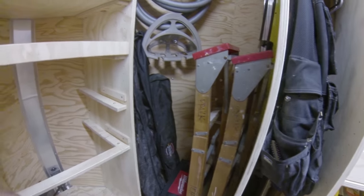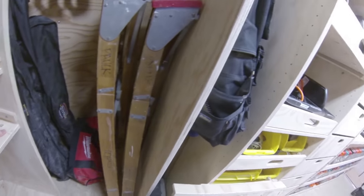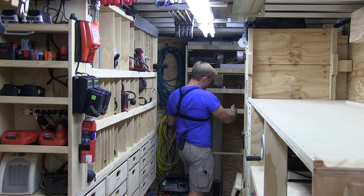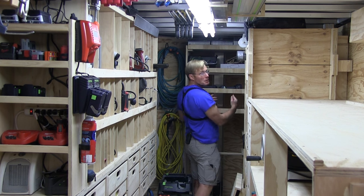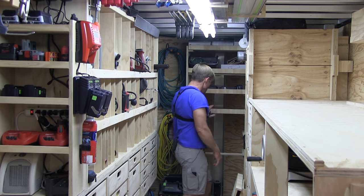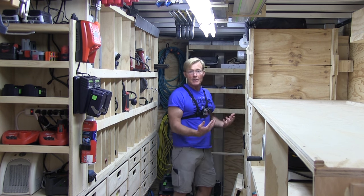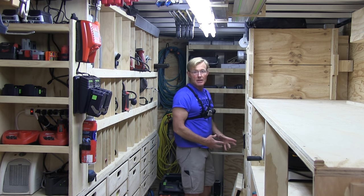On this lower shelf and this upper shelf, I pocket-screwed in a cross member, and that's not really there for the shelf — that's to keep the box itself from spreading, since it's a tall box. By putting one here and one here, that keeps the box more rigid so we don't get flex in transit. So it does require a little bit extra to assemble and take apart, but it does stay together once it's put together.